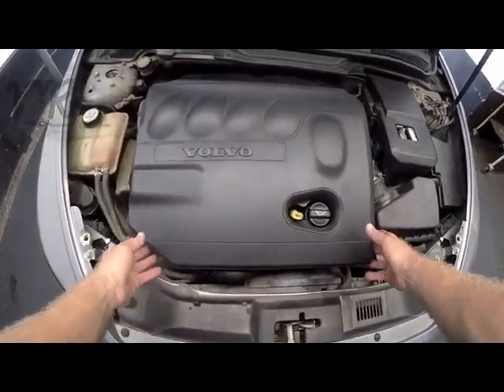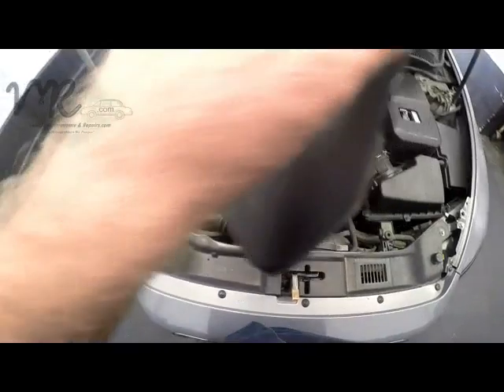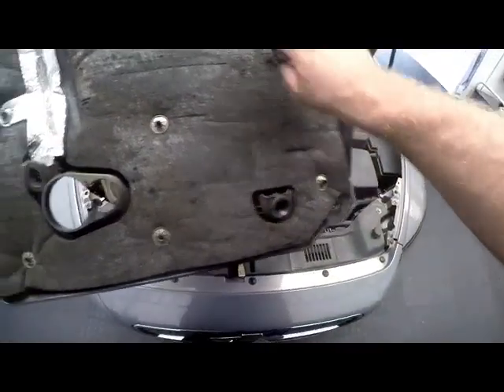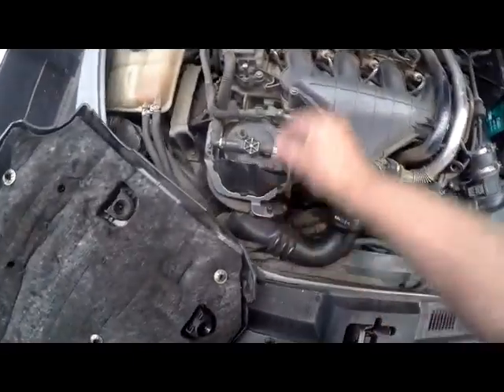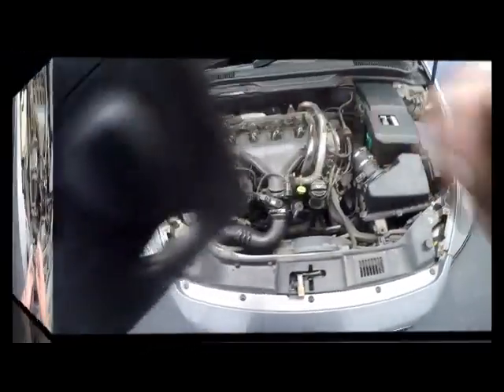To begin, we need to take off this cover. It just basically clips out. Turning it around, you can see the rubber grommets — there's four of them. Up top is the other one, and they fit over these push studs. Those grommets just fit over there and it just pulls off. That's pretty easy to get off.